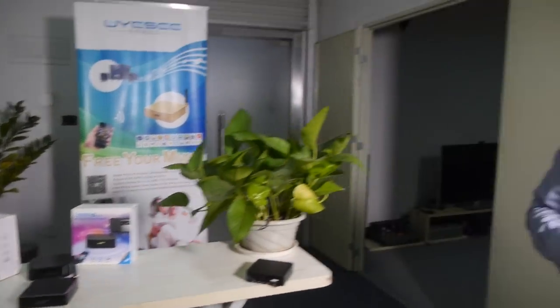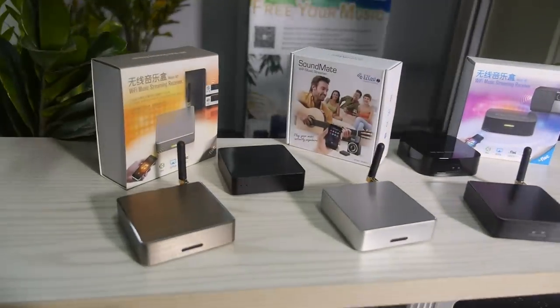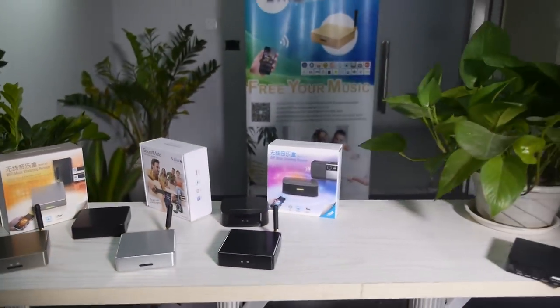They are also developing multi-room streaming — the ability to play different music in different speakers simultaneously. For the first solution multi-room is already available, but for this new solution they are still working on syncing. They expect it to be ready before the Hong Kong show. The new product uses a Realtek Wi-Fi chip combined with the Action Semiconductor CPU, while the previous solution used Atheros and Wolfson.